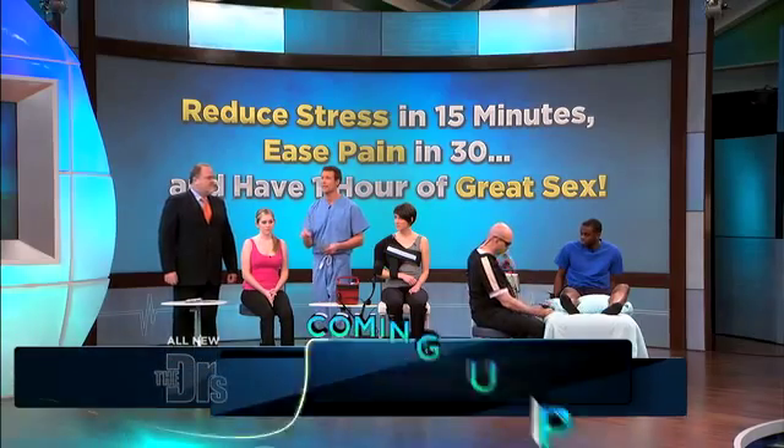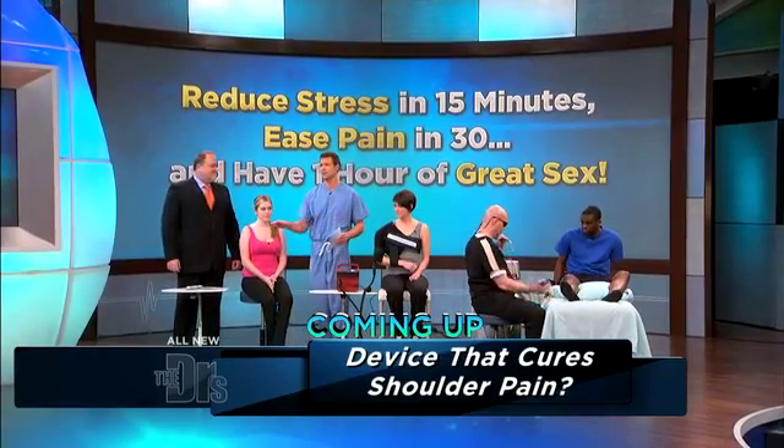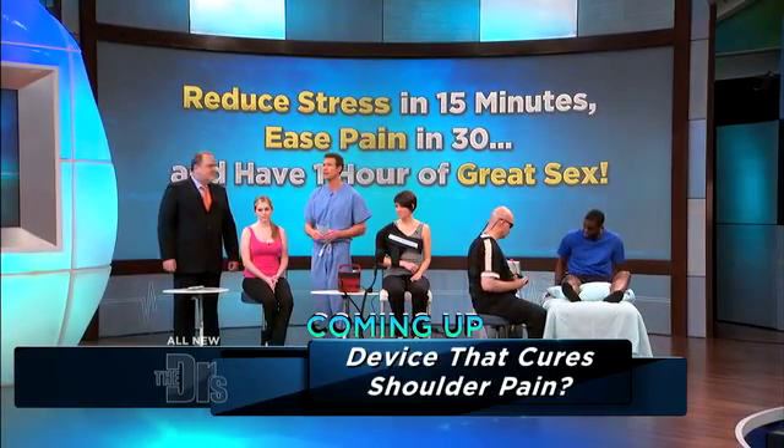If it's pain that's ruining your game, we actually have some quick solutions. We have three pain stations here, and here to help us explain them is orthopedic surgeon Dr. Mark Addix, along with our first patient, Ashley.